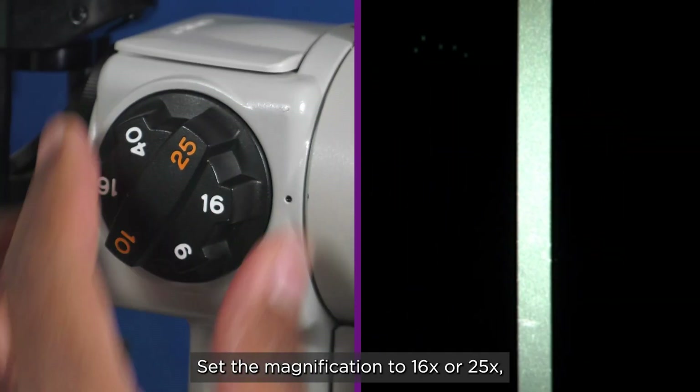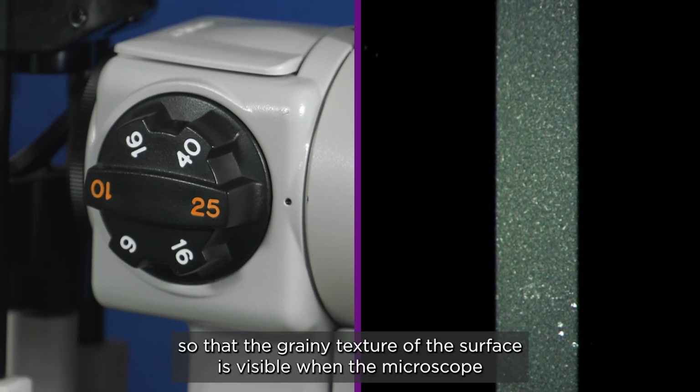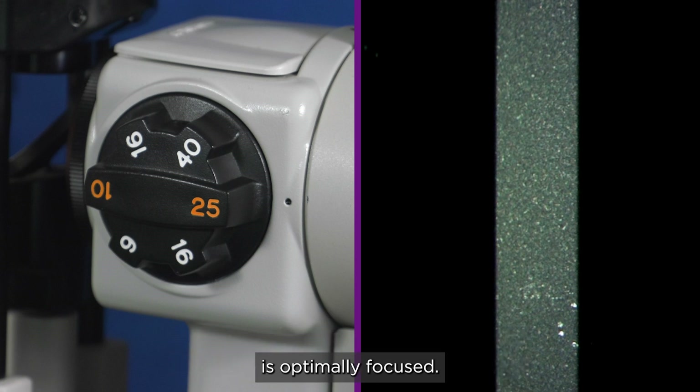Set the magnification to 16 or 25 times so that the grainy texture of the surface is visible when the microscope is optimally focused.